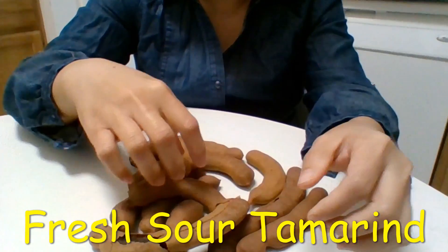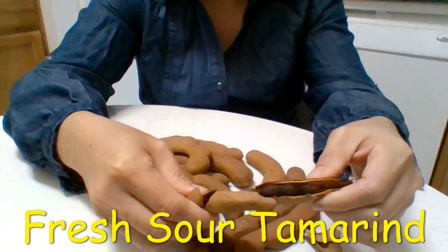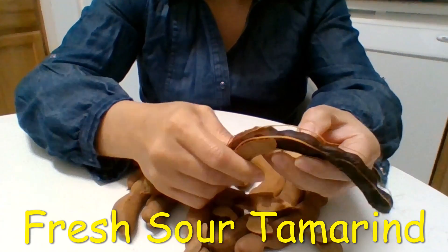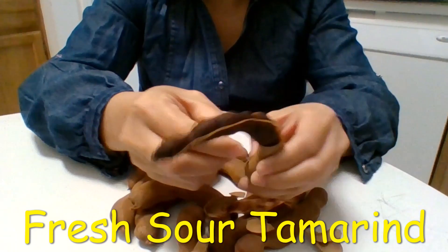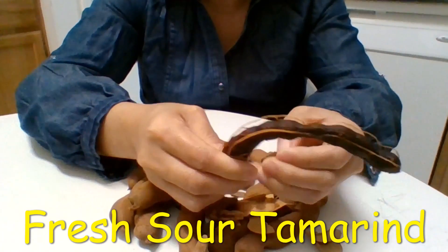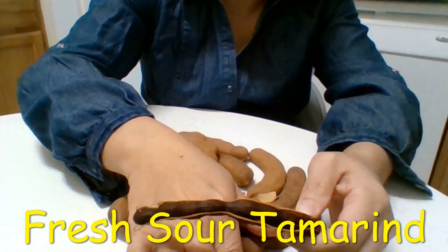Let me drag one out for you to see. Okay, let's pull this one out. One thing — if you eat this, don't drink water right after, because it might make you run to the bathroom soon. You have to wait a good amount of time before drinking water.